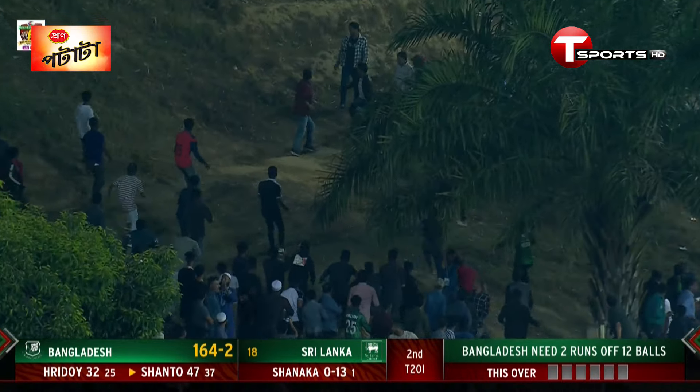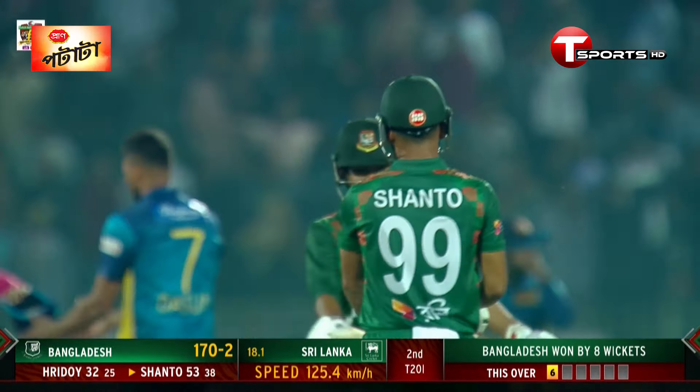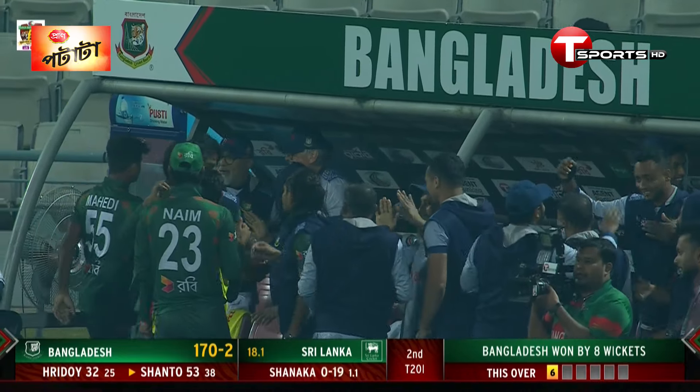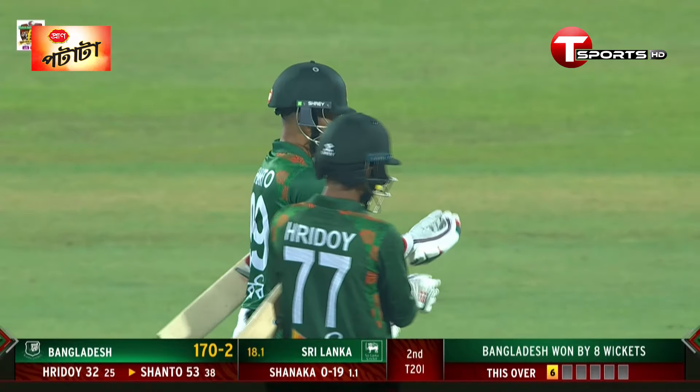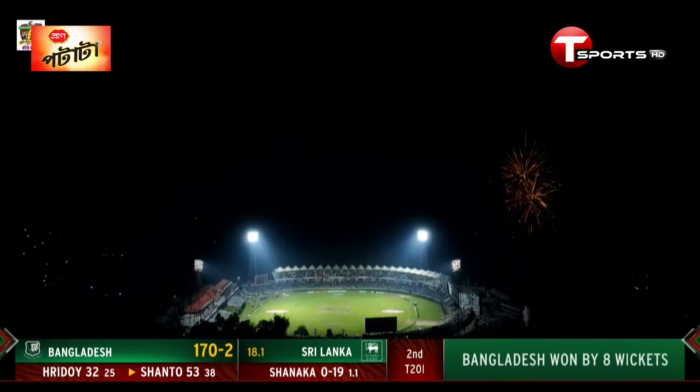It's picked up for a six — picks up the 50 and the winning runs! Bangladesh going to win by eight wickets. It's a thumping victory to level the series! It sure was, and a great way to finish the chase.